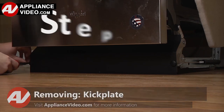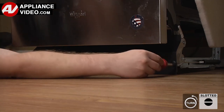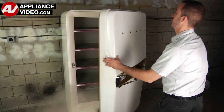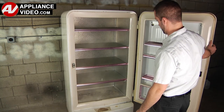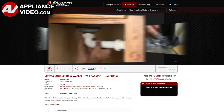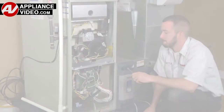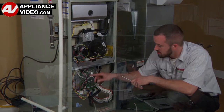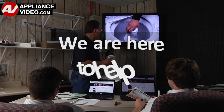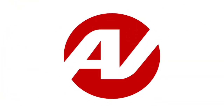ApplianceVideo.com guides you step-by-step, giving you the confidence to avoid recalls and callbacks, also saving time on repairs. Whether you're up against an uncommon repair or the latest appliance on the market, our videos have been created with you in mind. Our growing library of videos have been produced using our factory-certified technicians who have extensive infield experience over the past 30 years. ApplianceVideo.com provides high-quality repair videos that anyone can follow, regardless of their skill level. We are here to help. Click on the link below to view this repair video, and let us help you do it right the first time.